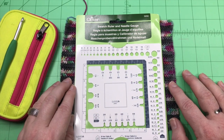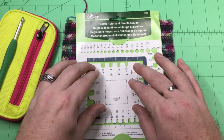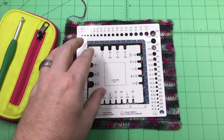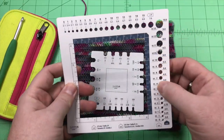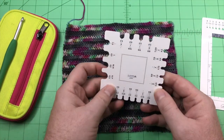So this is what our swatch ruler and needle gauge looks like right out of the package. It comes like this with the hook gauge right in the center. You'll take that out, and this is what you'll have. It's two pieces — this is the needle gauge and swatch ruler, and this is your hook gauge.